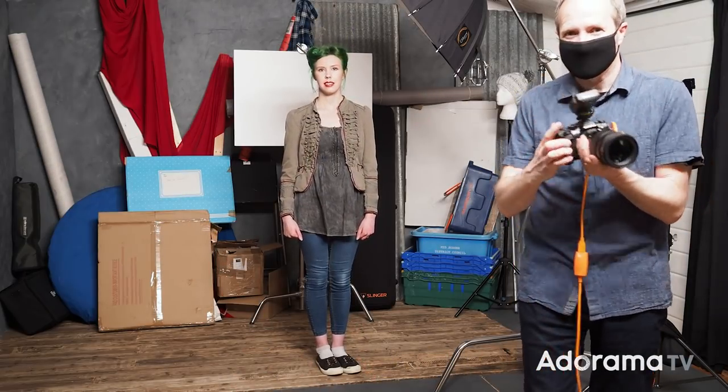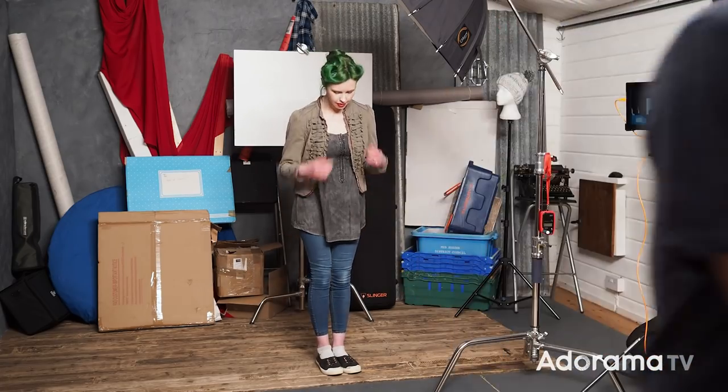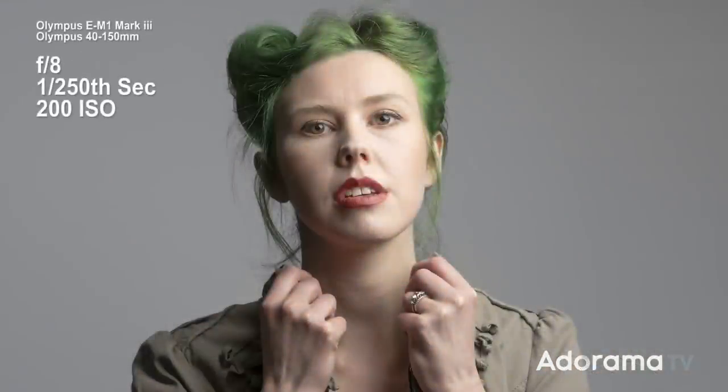So I'm going to step back and take the same shot again. Now Fern is contained within my background, and you would have no idea that that is just a piece of two-by-three foam core. So that works really well. I'm going to take a few photos like this.